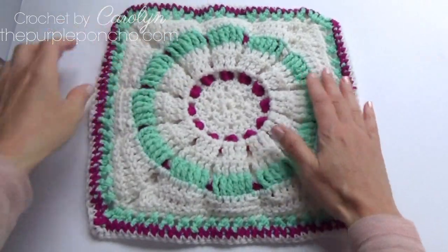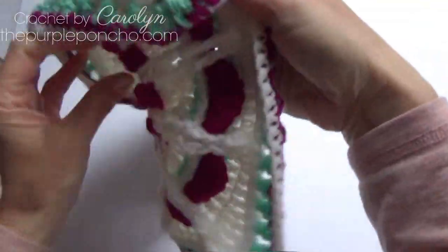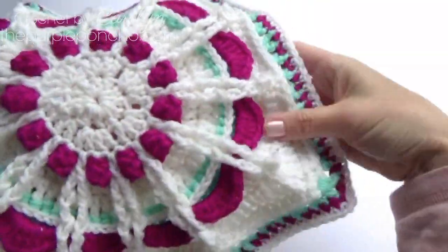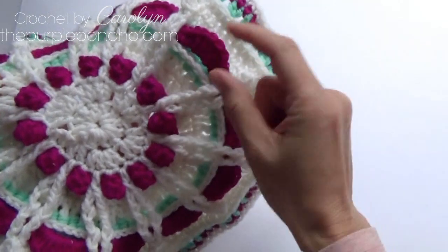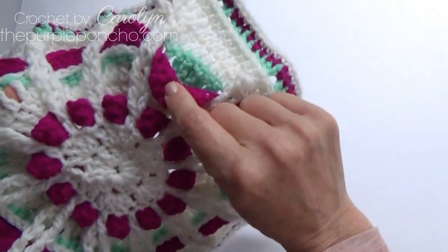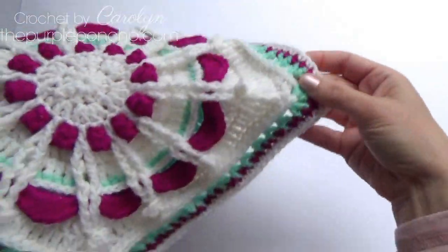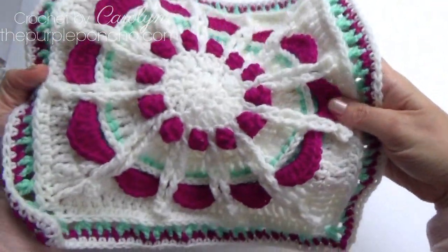This is the back. It has a lot of texture to it. Here's the front. It has popcorn, some front post stitches, some petals. You can see a peekaboo of color behind the petals with a lot of texture, some X stitches around the border. So let's get started.